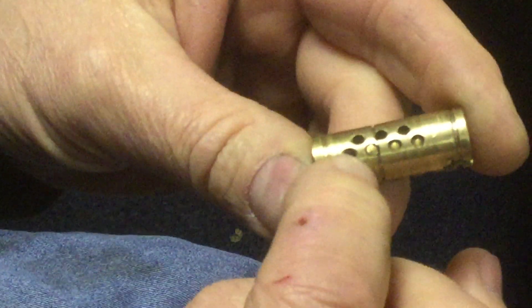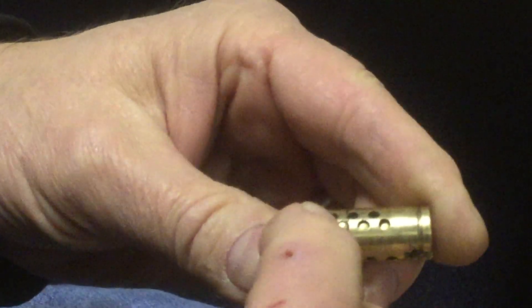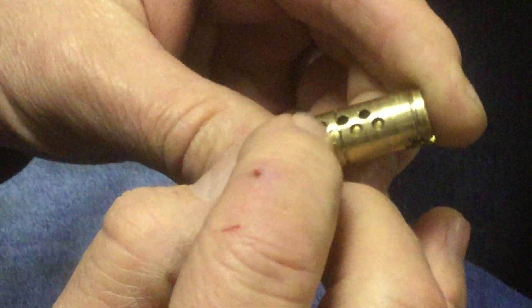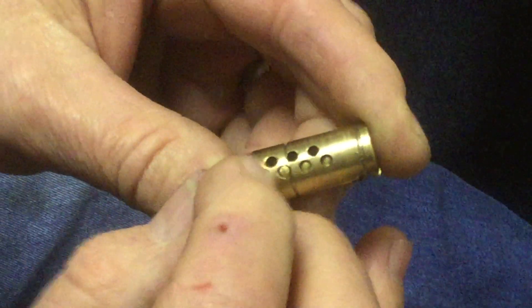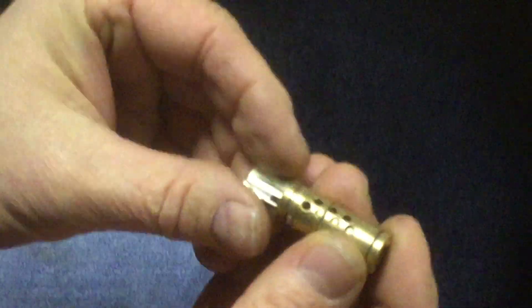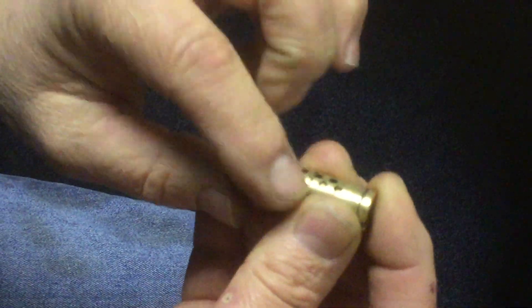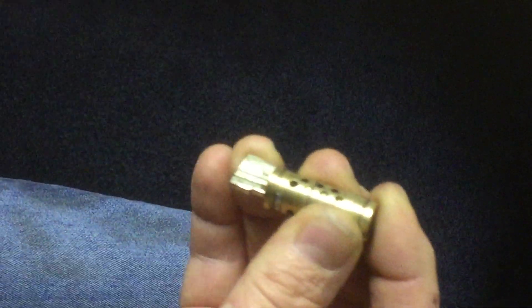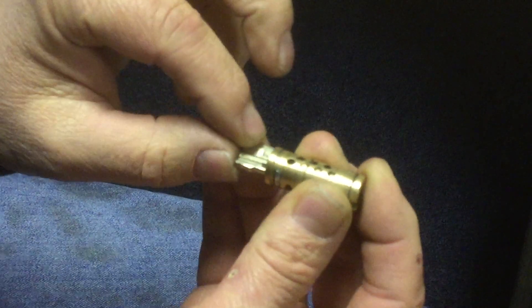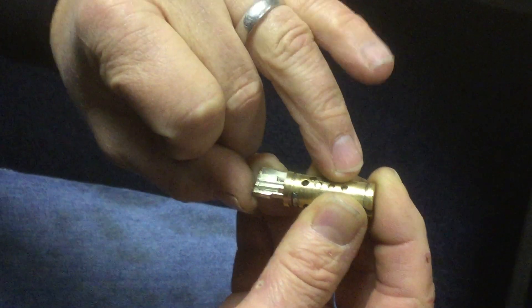they all go below the shear line. So when you're actually in the lock, the three height pin — you can see it's below the shear line. But like with all our other picks, as soon as you insert the blade, it brings the deepest pin flush for you. So with this dedicated pick, you've only got to pick the ones that are the deepest — the one and the two height pins.